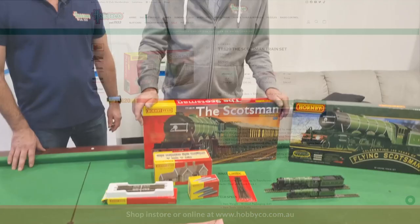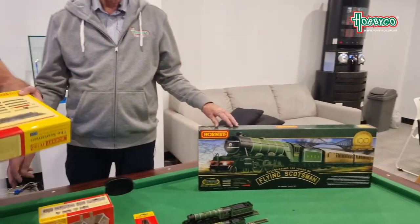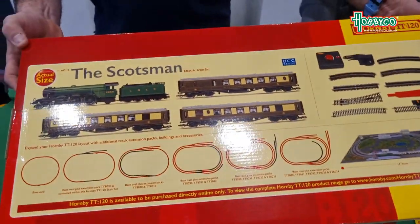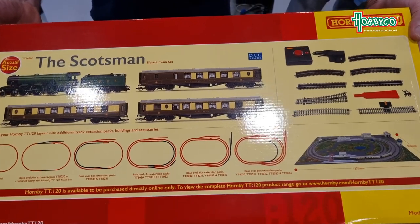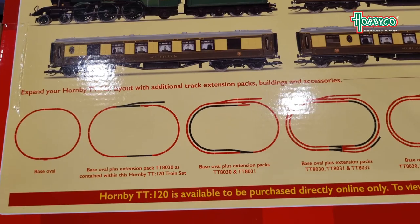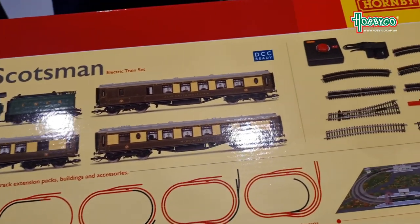Exciting to see the new release. TT fits in between 00 and N. Price-wise, it's very much the same as what you're paying for either N or 00 — they're all about the same. The amount of detail that goes into these small locomotives is the same as in the bigger ones, so it's just as hard to make. That's why the price is very similar.